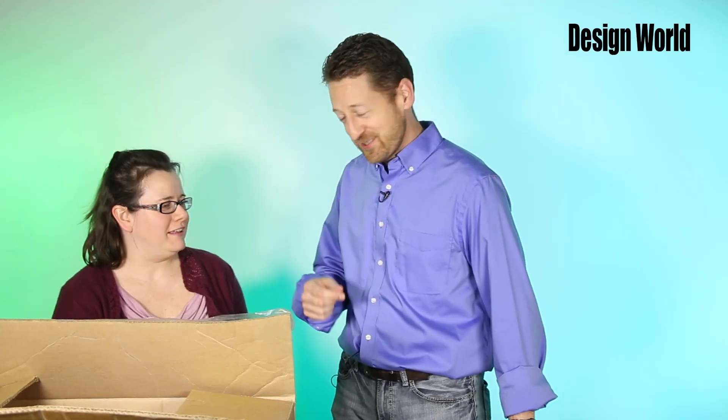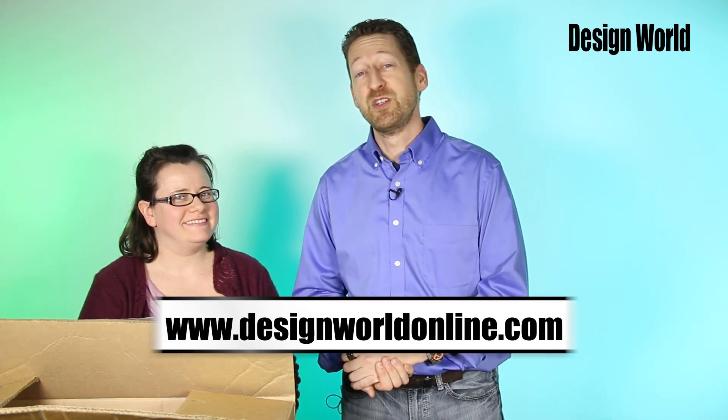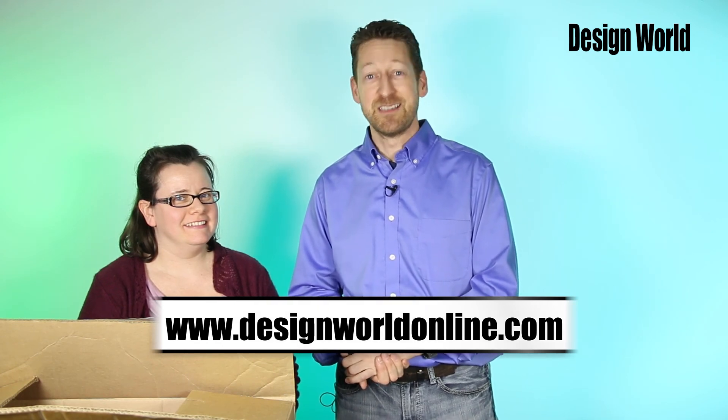Mary, thanks for joining me and checking out what's in the box. As always, you can check out all of our videos online at www.designworldonline.com.